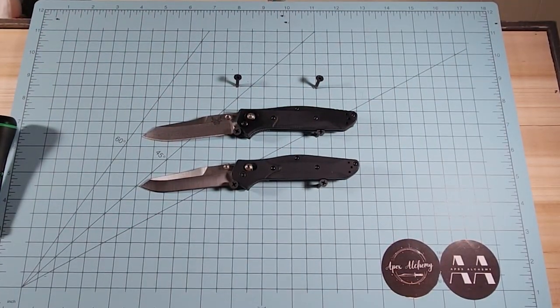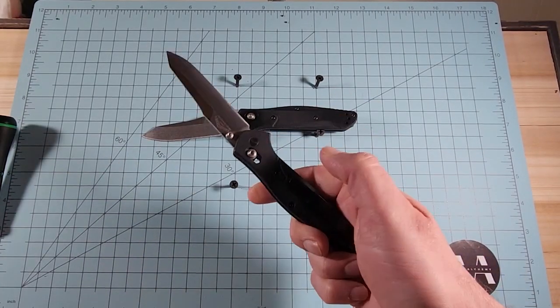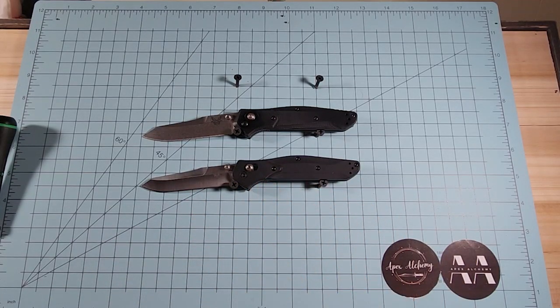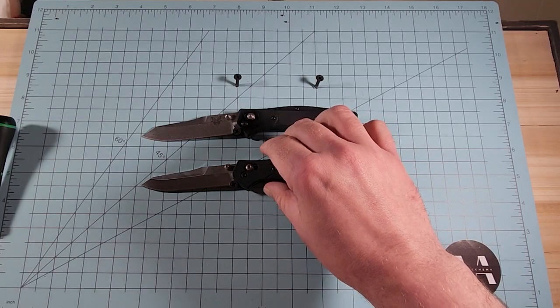Welcome back to Apex Alchemy. While I still have possession of this Benchmade 940 clone, I want to do a real versus fake comparison. Full disclosure, there are a ton of different variances of Benchmade 940 clone types. Some have carbon fiber mimicking the dash-one, some have a plastic that's not quite G10 mimicking the dash-two, and some are aluminum mimicking the original 940. Most of them have some similarities that can be detected, like the fact that the original 940 has a backspacer instead of standoffs.